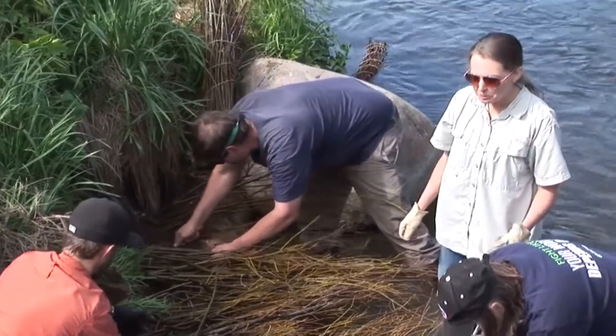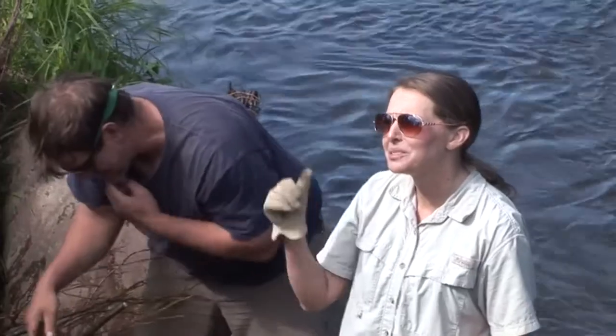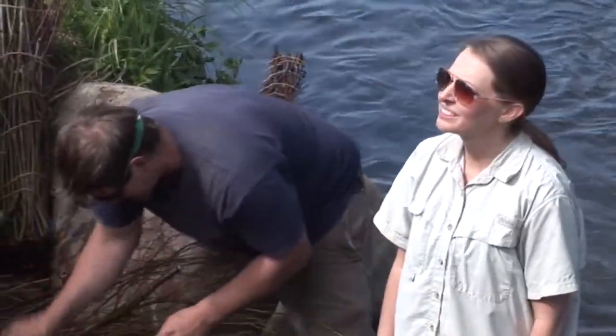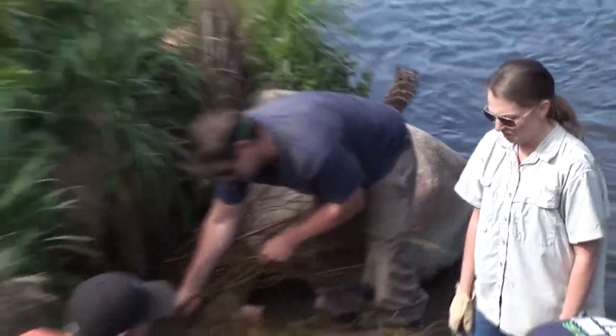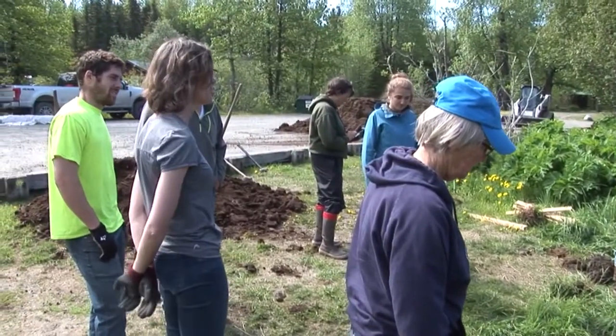Another thing that's important is to make sure that you have your growing tips pointing up and out. And that sounds like you'd have to be pretty dumb to do that wrong — but often you get willow cuttings that have been clipped on the top and the bottom, so you have two flat ends.